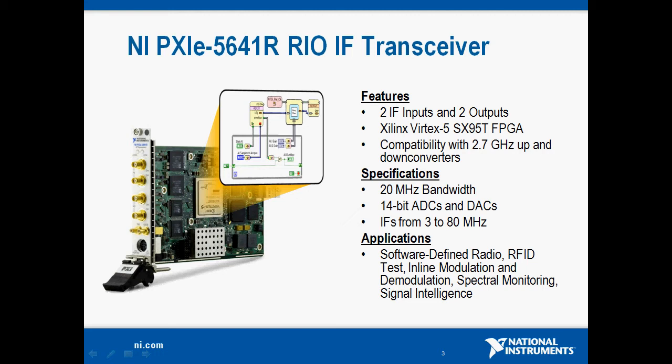It features a Xilinx Vertex 5 SX95T FPGA, and it's also compatible with National Instruments 2.7 GHz up and down converters. Each of the IF inputs and outputs has 20 MHz of bandwidth with 14 bits of resolution, and we can hit IF frequencies from 3 to 80 MHz. This product is targeted at applications like software-defined radio, RFID test, inline modulation and demodulation, and spectral monitoring and signal intelligence.